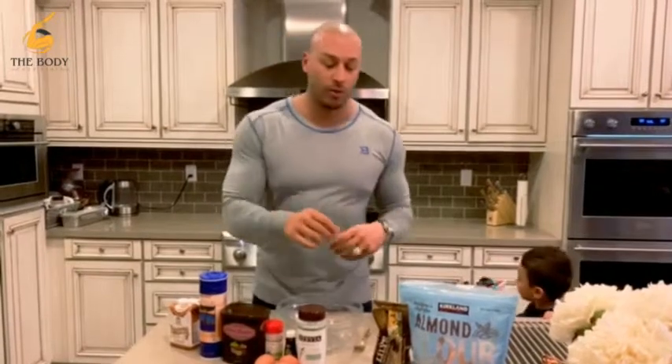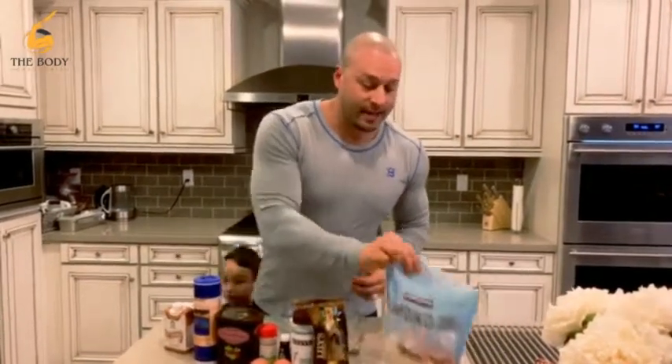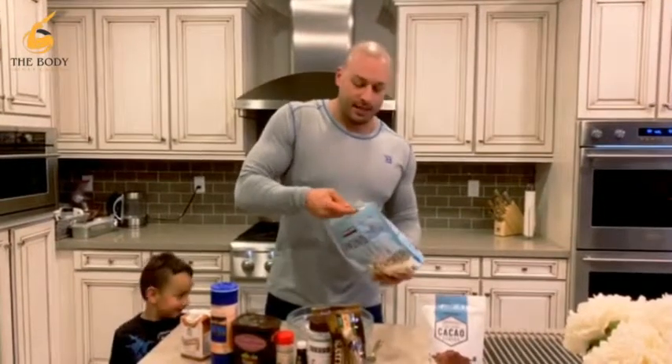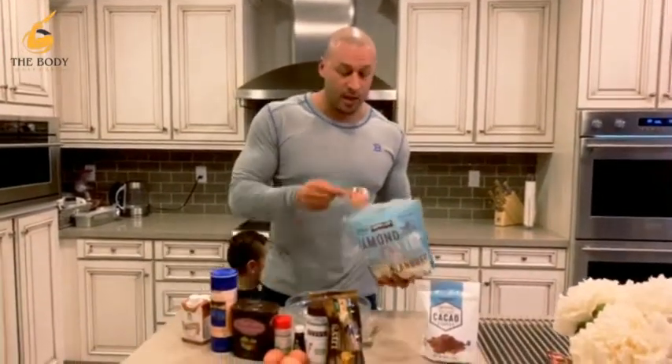So what we're going to do is a chocolate banana chocolate chip brownie. This is something I eat the whole thing in. I feel like a fat kid — doesn't look like a skinny kid. We're going to go one-fourth cup of almond flour.